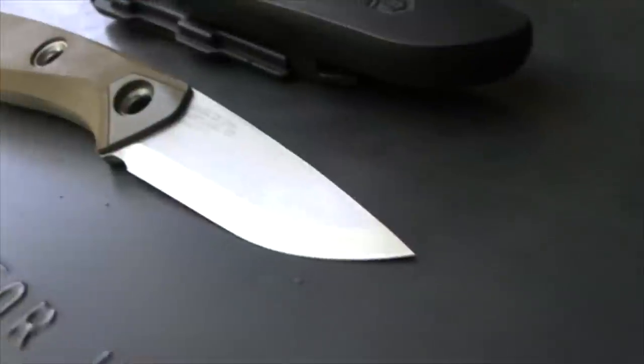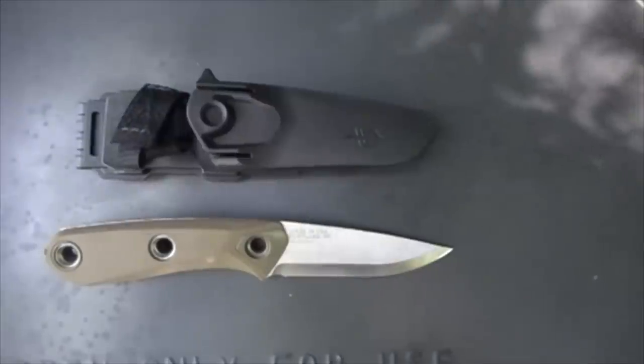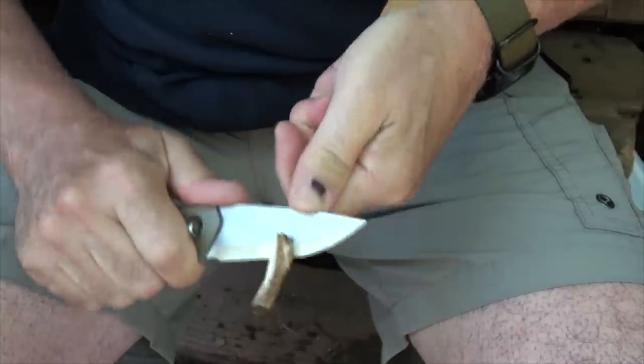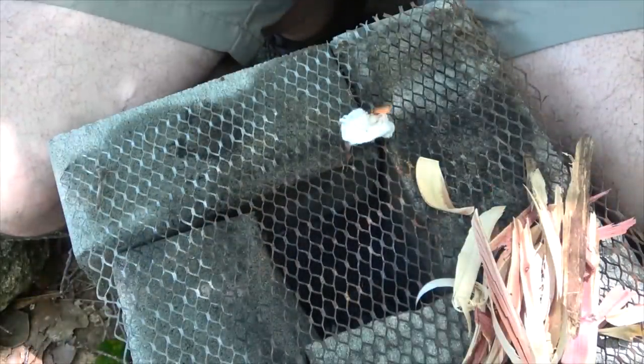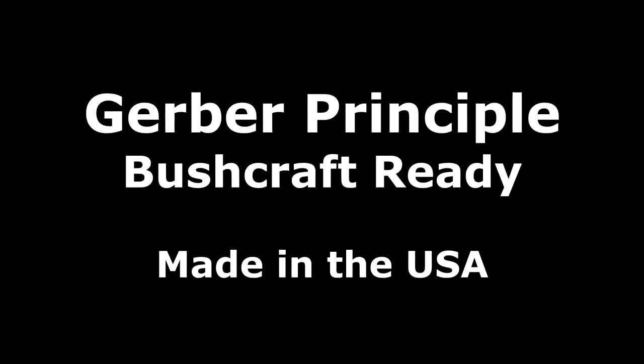The Gerber Principle. A good quality knife is essential whether for EDC, every day carry, or even for survival situations and all the things in between. Having a good quality knife is just important.